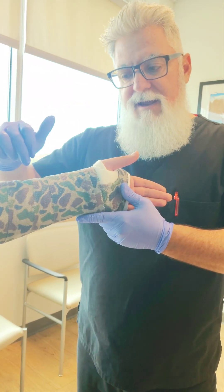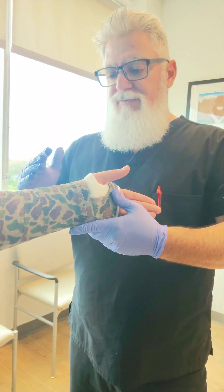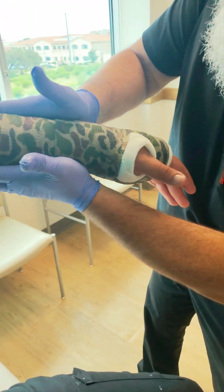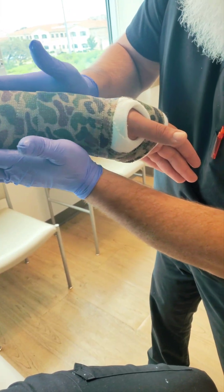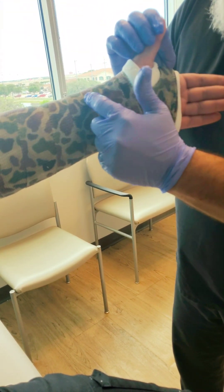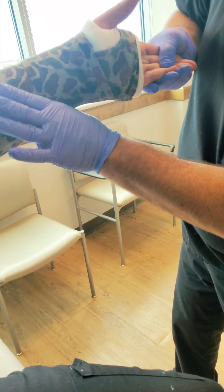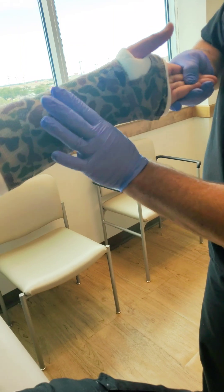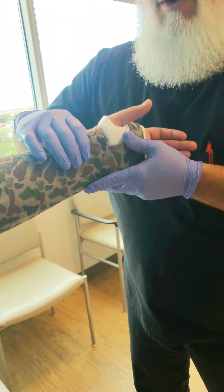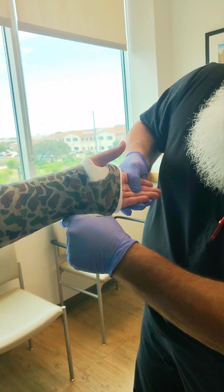This one is going to cover how to do a similar type cast but also with a volar mold. Many times when you're working with a surgeon or provider, they'll say they want an interosseous mold. Then the doc comes back and says, 'Hey, I was looking at the x-ray and I've got a little alignment issue with the radius — let's do a little volar deviation.' Or the consulting surgeon says they'd like a volar bend in there as well.